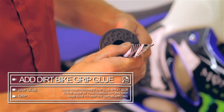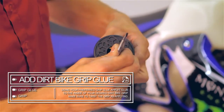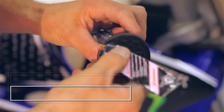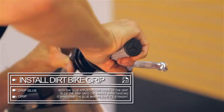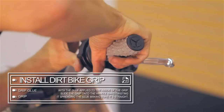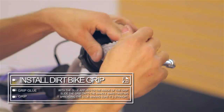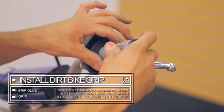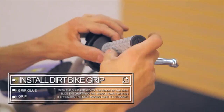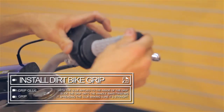Next, take the new grips that you have chosen to install and add grip glue to the inside. The key to applying the glue is by spreading it in a bead around the rim of the opening. This will ensure that when the grip is installed the glue spreads evenly so that the application is more effective. There are many types of grip glue available.